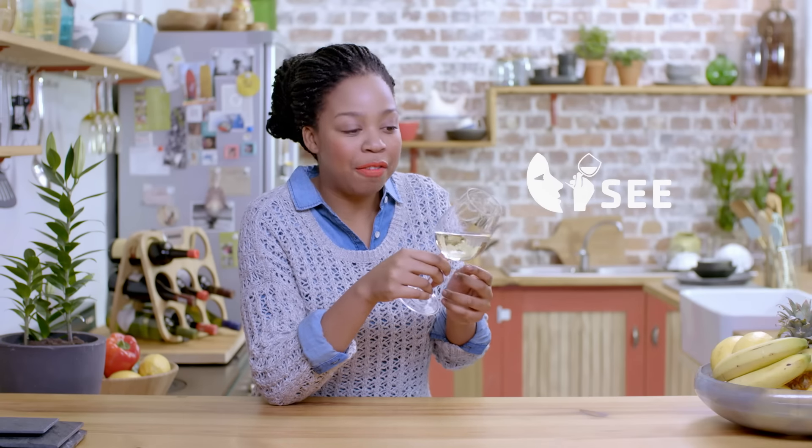And then also what's important is being able to see the wine, so tilting the glass just a little bit. That means you'll be able to see the color as well as the depth of the wine.